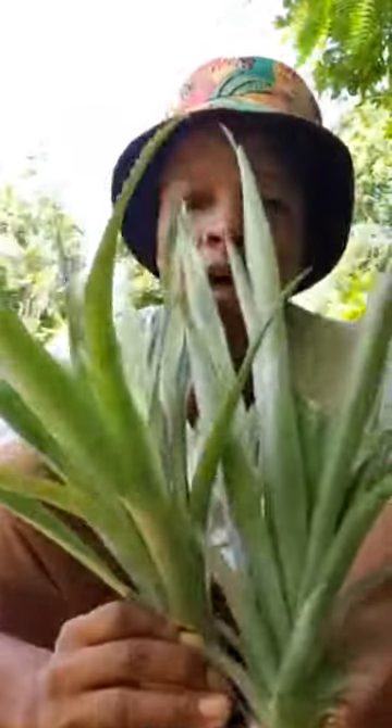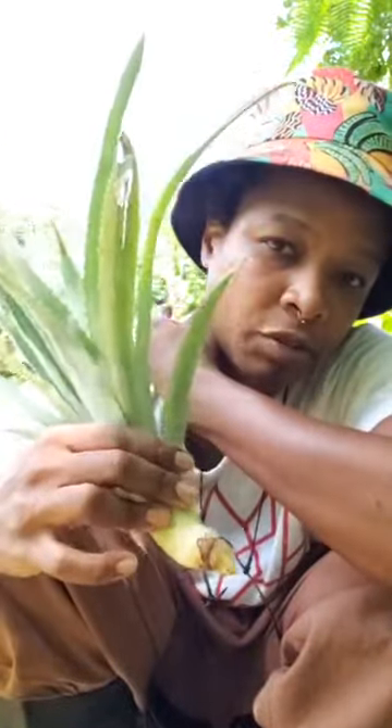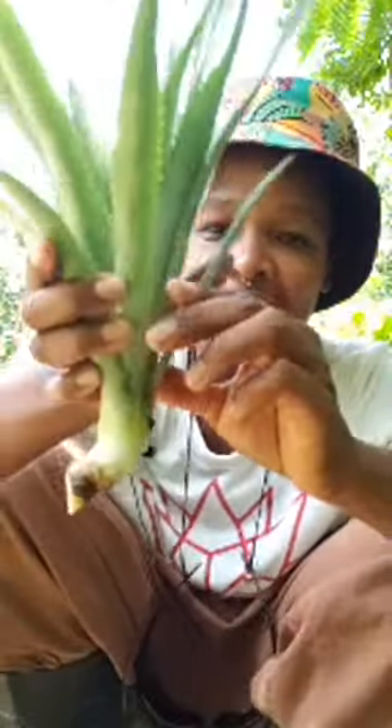I learned something important today about pineapples. These are pineapple suckers, and I didn't know there was a difference between a pineapple sucker and the pineapple top. The top is obvious — that's when you buy a pineapple in the store and cut off the top; that part can be planted, but it will take a very long time to grow and harvest. These suckers grow on the pineapple plant. He cut them off this morning and said these ones will grow much faster and bear fruit much faster.